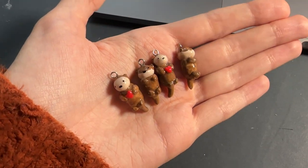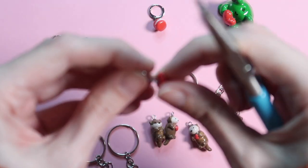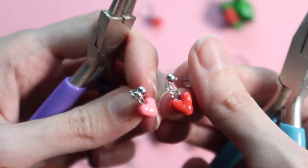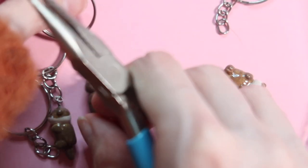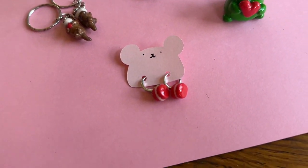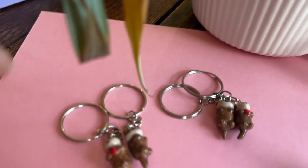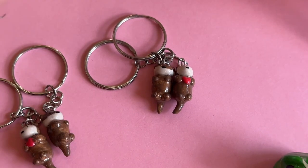I didn't actually get any footage of the glazing because it was very annoying — glazing is very stressful. But I did get some footage of me putting a couple of pieces together and getting the final products, and honestly I am so happy with these. They came out so cute, especially these otters — I'm literally in love and want to make more for sure. This is the full finished range: the macaron earrings, the little plant holder frog, the mismatched heart earrings, and of course the iconic otter key rings, which I'm still in love with.